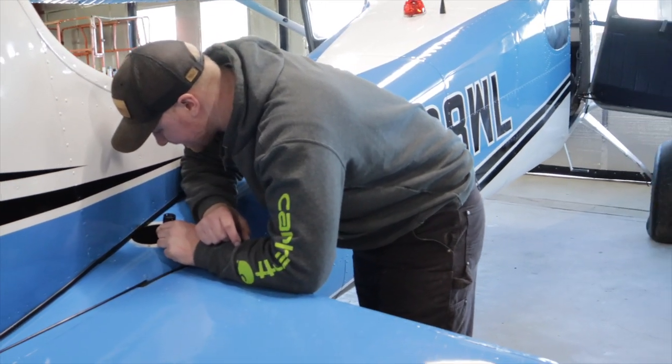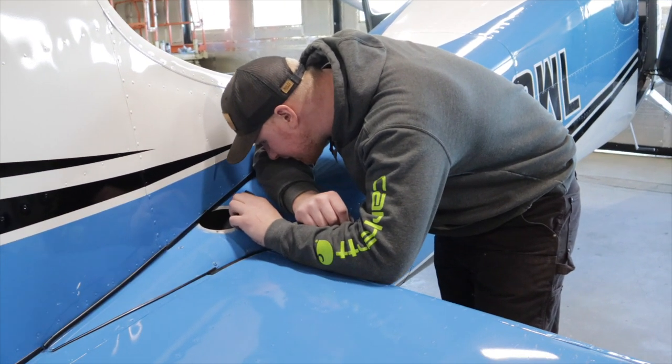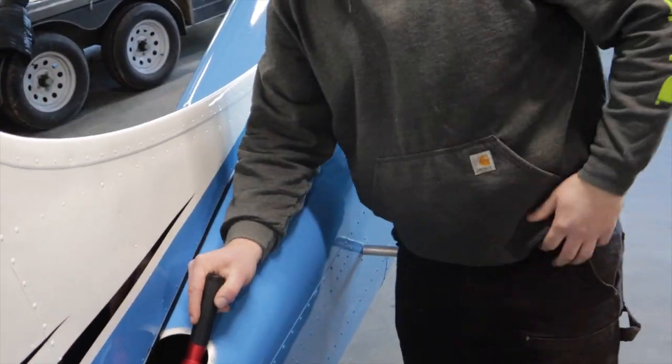Bonanzas just had a bunch of ADs on their turnbuckles for the same reason. And you've got a crack in the elevator support right here too.